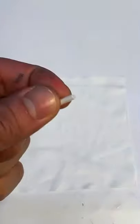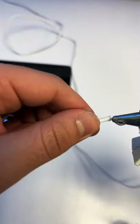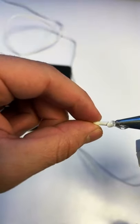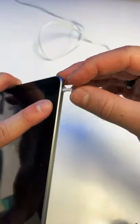Then you're going to want to grab a hot glue gun. I don't recommend any sort of adhesive or super glue. Take that hot glue gun and add some hot glue to the end of that pen piece, then go ahead and stick it into the headphone jack.